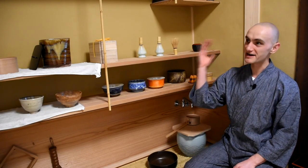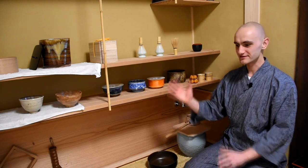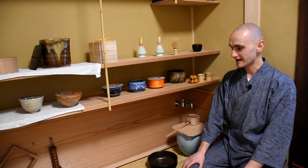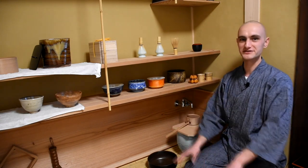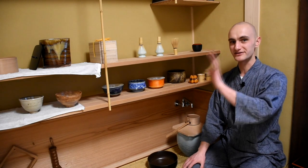Hello everyone, welcome to the Tea Crane. I'm Tia Solsen and I am in my mizuya — the kitchen sort of — that we use in the tea ceremony. I'm not going to explain the whole functioning of this in this video; we'll do that in another video.